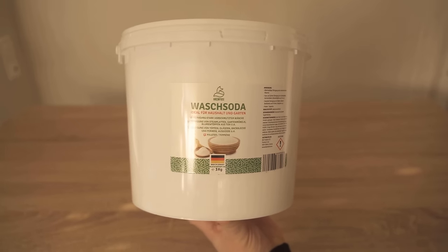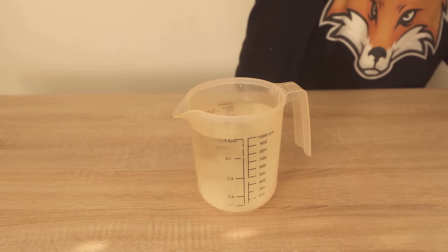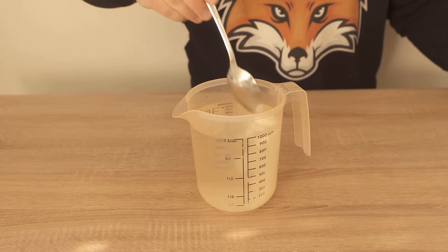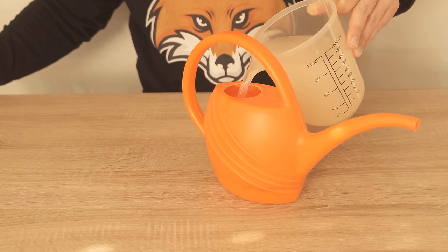Washing soda is a really super easy way to completely remove green deposits. You need 2 tablespoons of washing soda per liter of water. Depending on the size of the area you want to treat, you can prepare a large or small watering can. I now pour the whole thing into my small watering can after I have stirred it well.